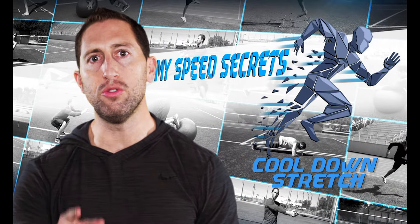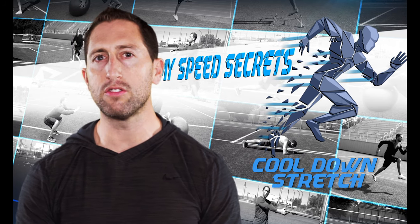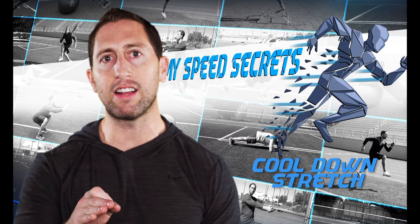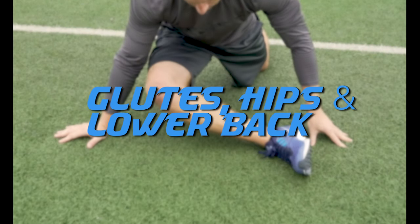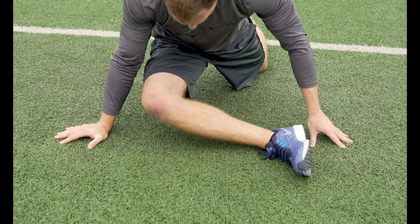I'm Dan Sheldon and in this next video I'm going to teach you some static stretches for your post workout cool down stretch. The cool down stretch is very important because it increases muscle flexibility and range of motion. It also helps to reduce the lactic acid build up in your muscles that causes soreness. Your post workout cool down stretch should be about 5 to 10 minutes long and I like to start with stretching the largest muscles in the core first.